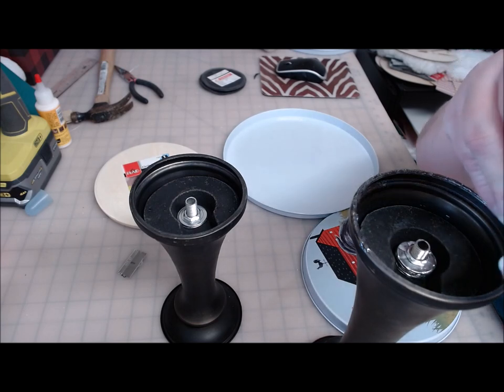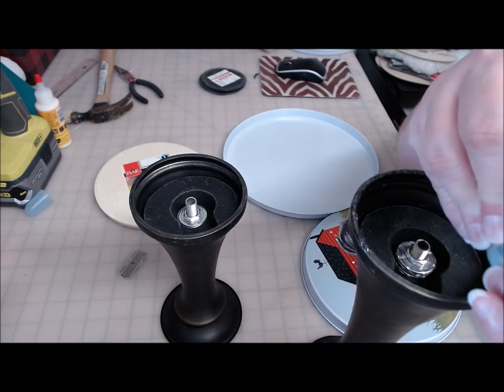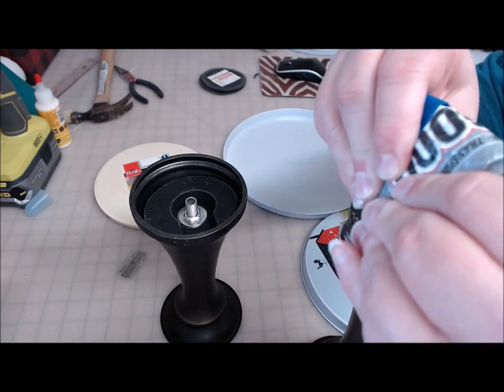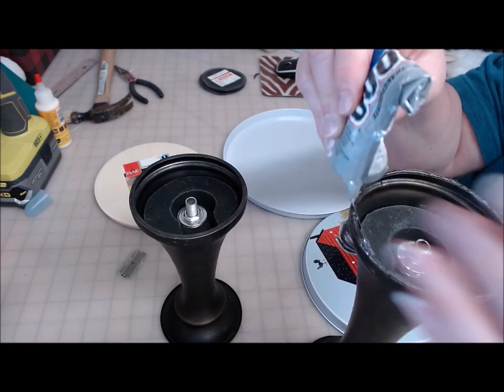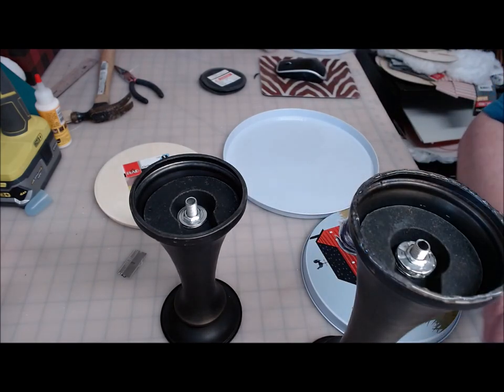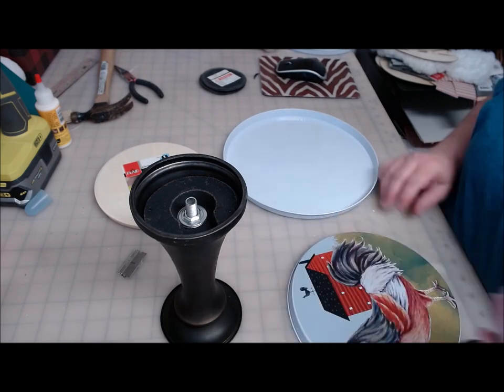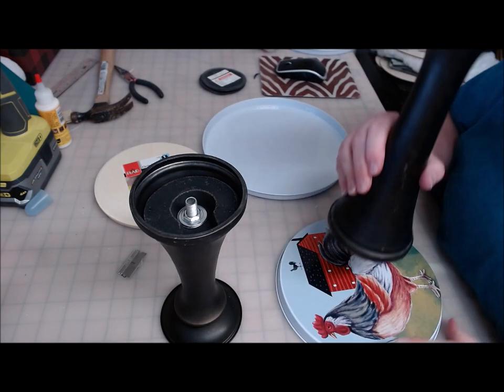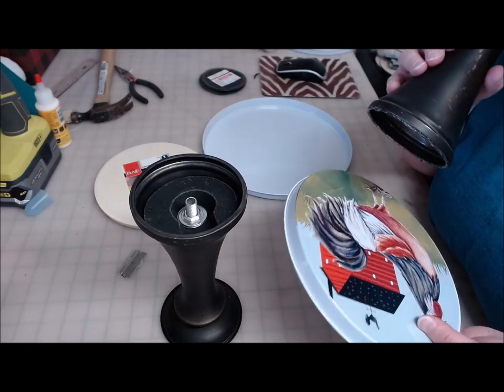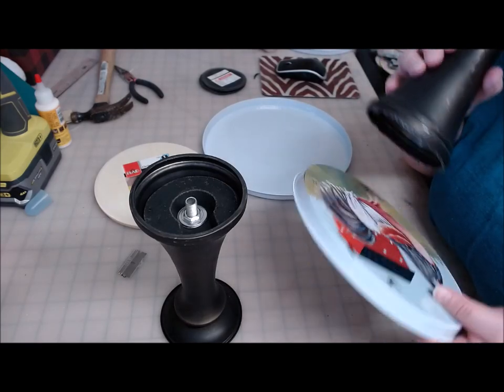I did some research and found other comments from people having the same thing happen. What I understand is that if the E6000 and the hot glue mix while they're wet, they will cancel each other out. So I thought, I'm not going to go to all this work of making a tray just to have it fall apart because my glues didn't play well together.